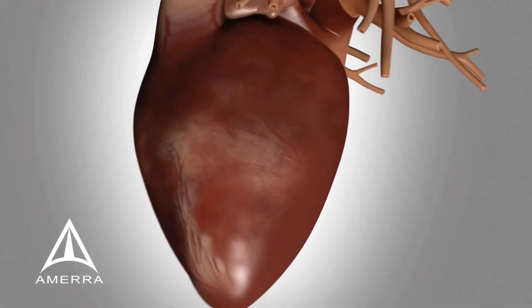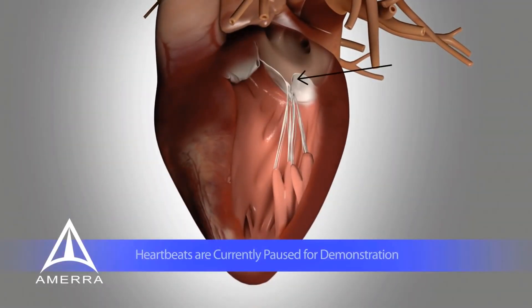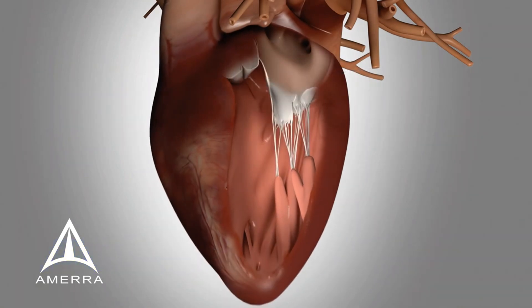Here you can see a patient suffering from degenerative mitral valve regurgitation with posterior leaflet prolapse. Every time the heart contracts, blood flows backwards through the abnormal valve into the left atrium.